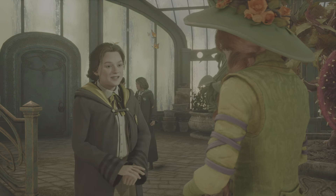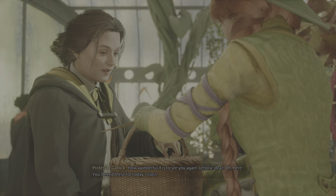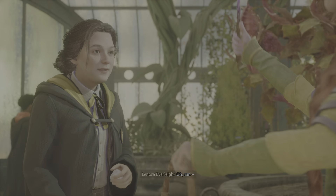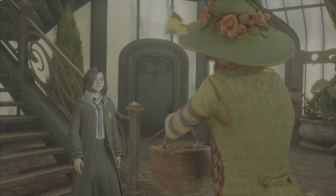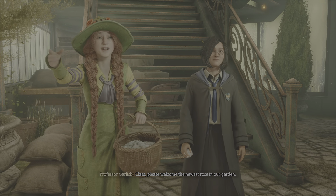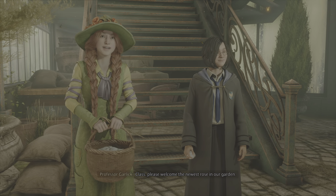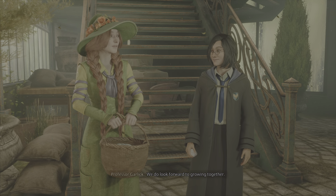Good morning, Professor Garlick. How wonderful it is to see you again, Lenora dear. Oh, here — you'll need these for today's class. A little treat for your auntie. Ah, hello. Class, please welcome the newest rose in our garden. We do look forward to growing together.